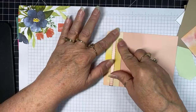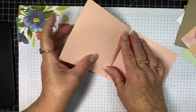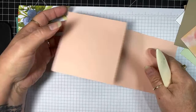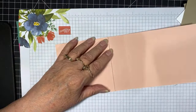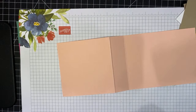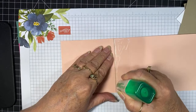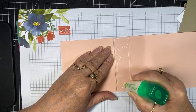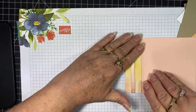It might be a little bit short, but it'll be okay. So there is that — I'm going to fold that back over again and give it another burnish. Now I can put adhesive in that section there. I'm going to use glue because I just want it to hold good — I don't want it coming apart. I think glue is the best choice for that.